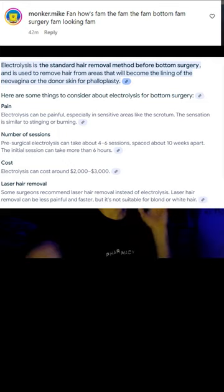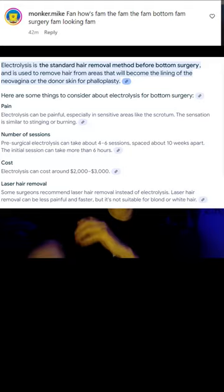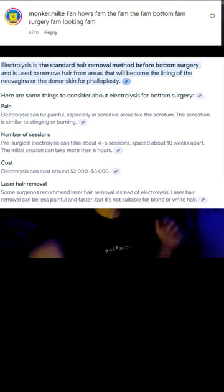I've already done some hair removal on my face. I'm going to finish off my face first and then move on to down there, because it just grows uncomfortably down there. I shave it constantly and get ingrown hairs — the same thing for my face and the rest of my body.